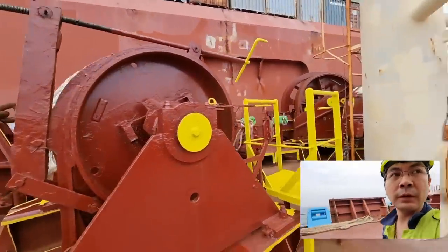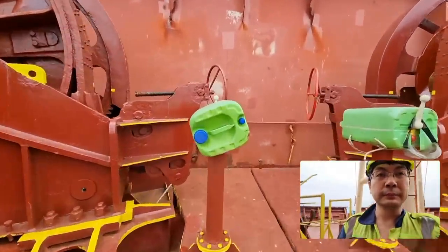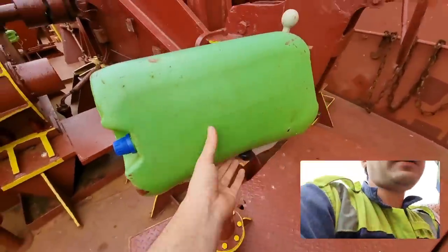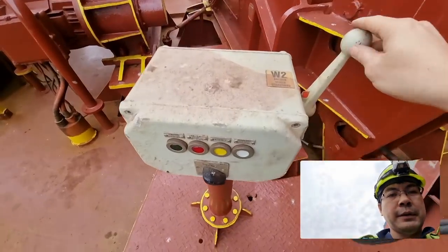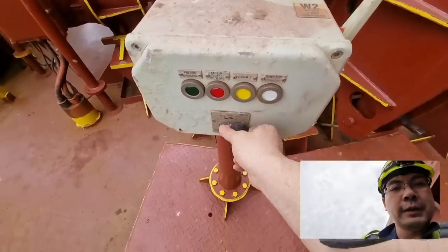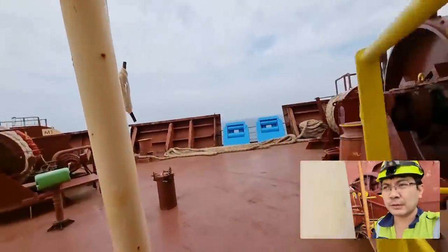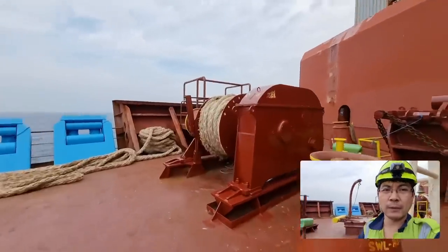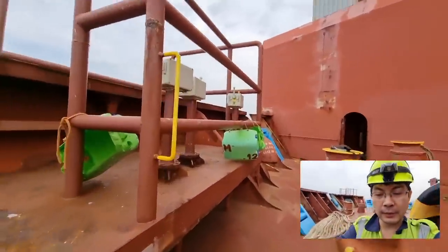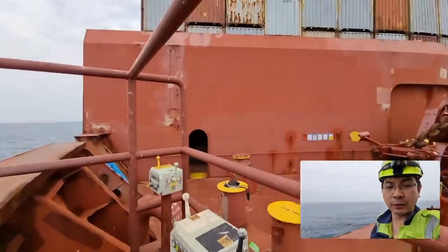For those who are new to this: we have three controls — local, port side, and another. This is the local control. We will try it here — they said it's not working. We will try it on the other control as well. This is to ensure that if all the controls are not working, there is a problem with our main line or main control panel. But if only one control is not working, the problem should only be there.